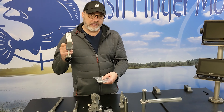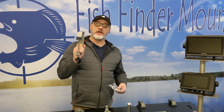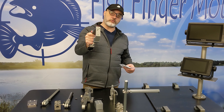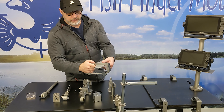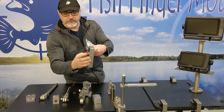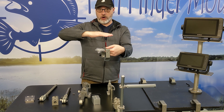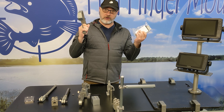You can call us at 1-855-784-3474 or visit fishfindermounts.com. We also have our stabilizer plate. Like the dual jaw's second jaw helps prevent wobbling one way, the stabilizer plate — when it's in this format — helps prevent wobbling left or right as well.